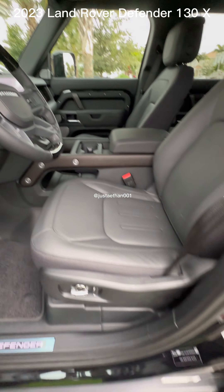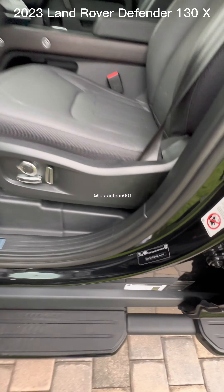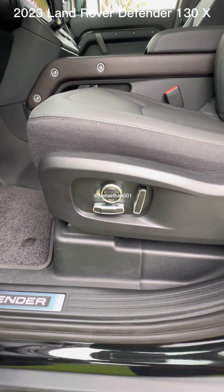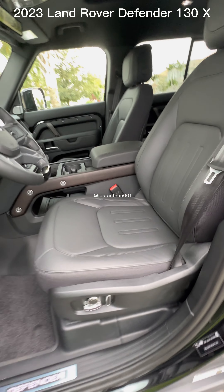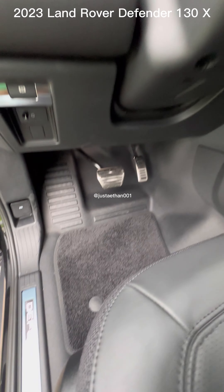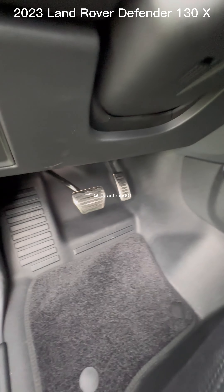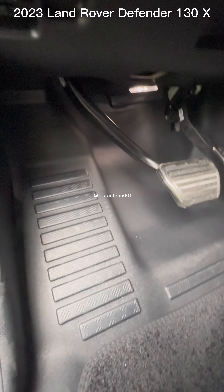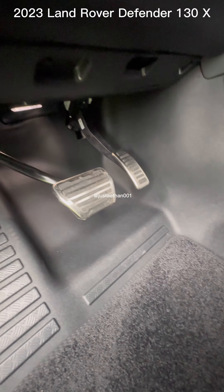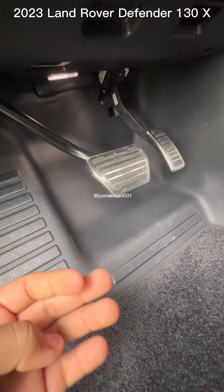So here we have the driver's side. We have plenty of room. Honestly, no major changes on size, except that this time the pedals are made of metal — white metal, clear metal. I don't know exactly how to describe it.